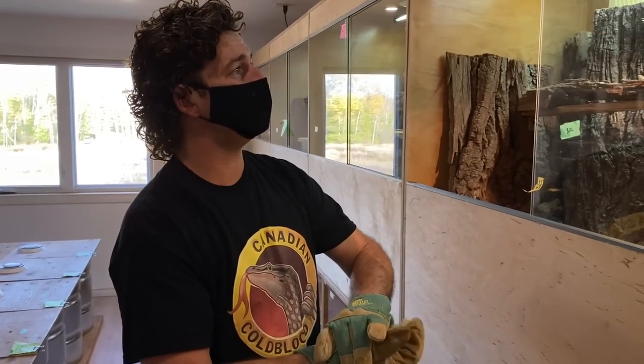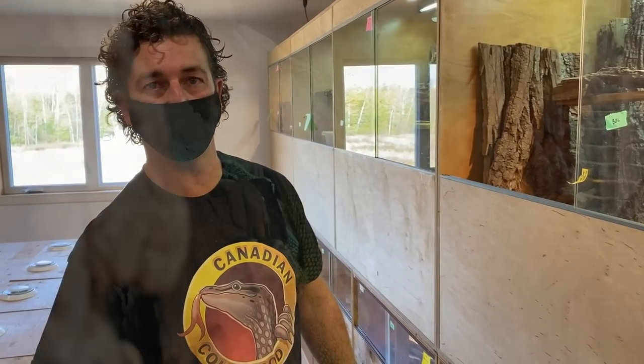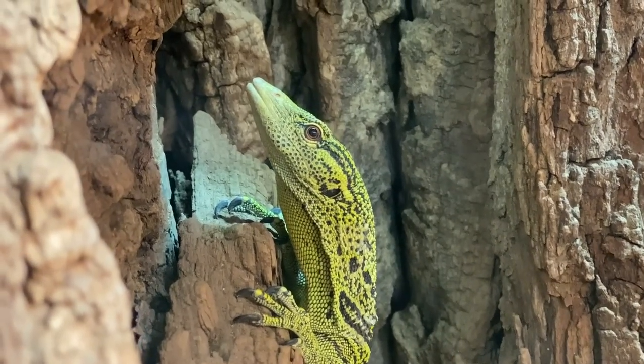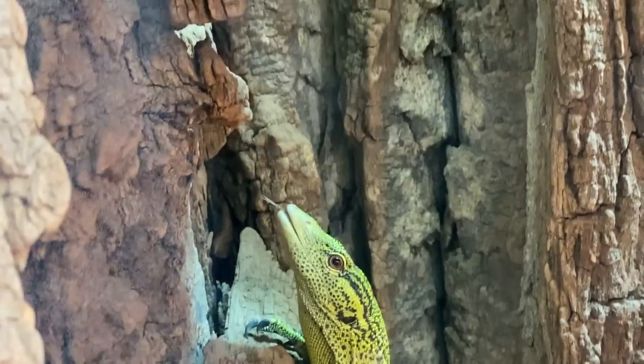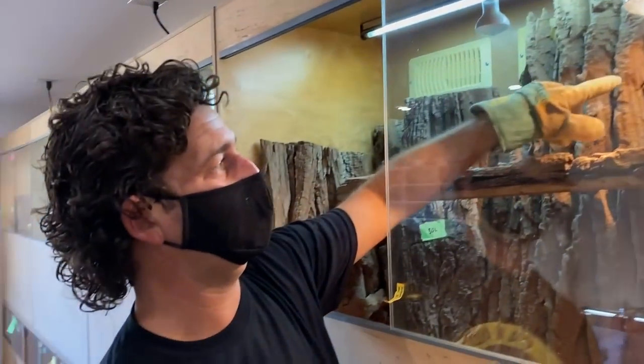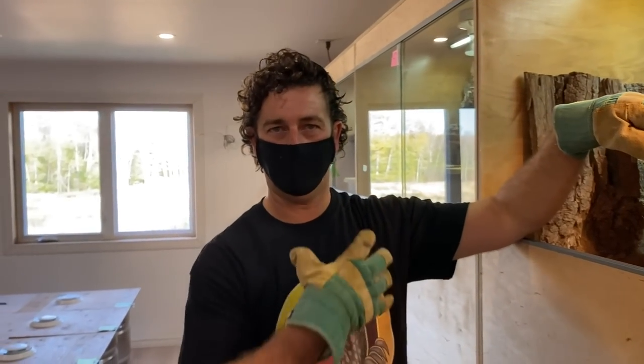Those are the yellow tree monitors — very, very beautiful animals. One of the things people talk about is how they lose some color intensity in captivity relative to the imported animals that you get. I shouldn't have put her back because I wanted to show you the difference between that and a green tree monitor. That's one of the obvious differences — the belly had a nice orange hue to it, which seems to be a characteristic of the yellow trees versus the green trees.